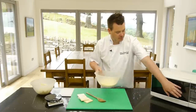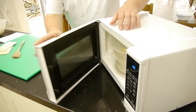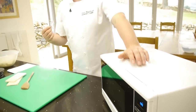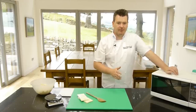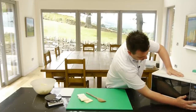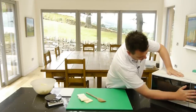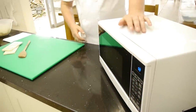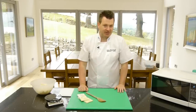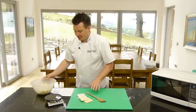Once you've done that, pop it in the microwave. You want to bring it to the boil, so maybe four or five minutes in the microwave. If you don't have a microwave, just pop it on the stove until you see it come to the boil. We'll try four minutes — I'm used to making big batches, so I'm not quite sure how long it takes for a small batch like this.